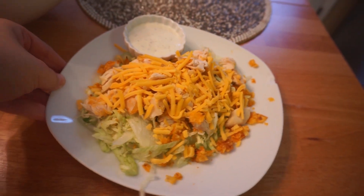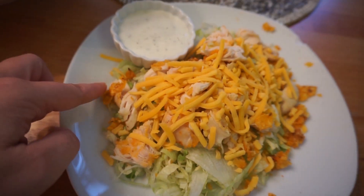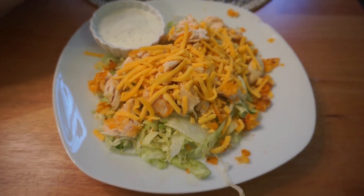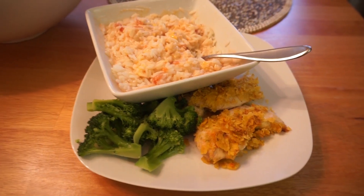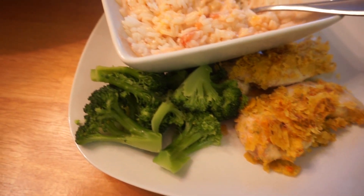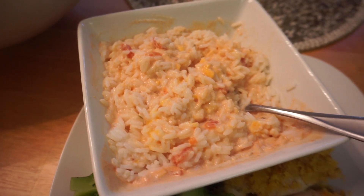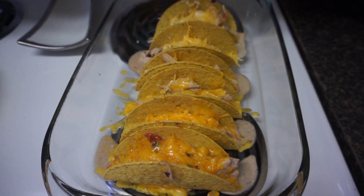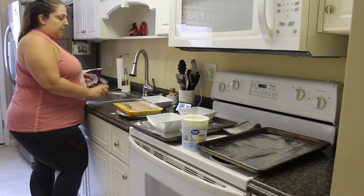Hey guys, it's Jill. Welcome back to my channel, and welcome if you are new. Today we are going to be doing a what's for dinner, and I'm super excited. I'm going to be showing you five different dinner ideas, one actually being a crock pot, which I know you guys love.